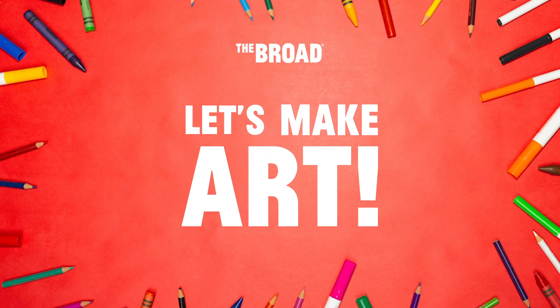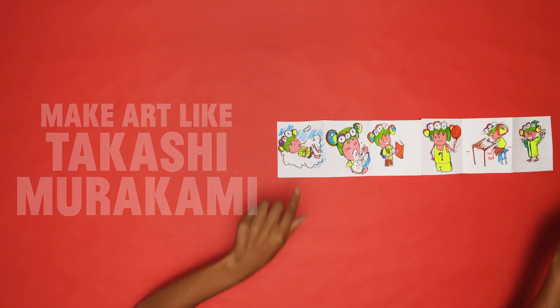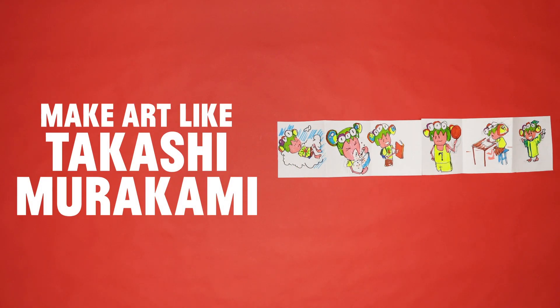Let's make art! Today, we'll make art like Takashi Murakami. Today, you will make an accordion book inspired by Takashi Murakami's paintings.